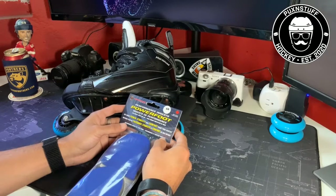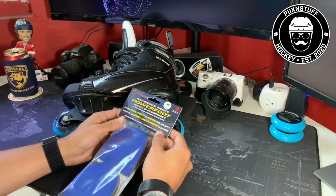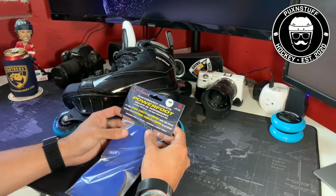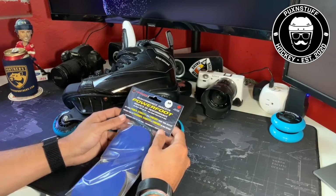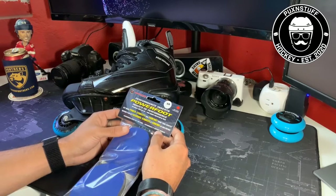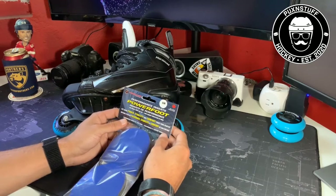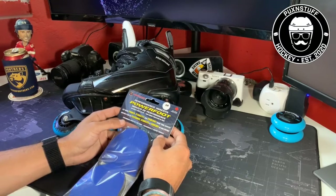Welcome to the first episode of Reviews by Noobs for Noobs. I wanted to do this series on reviews with a different point of view from what you usually get. I've only been in the sport for a little over a year now, so I think that still makes me a noob.